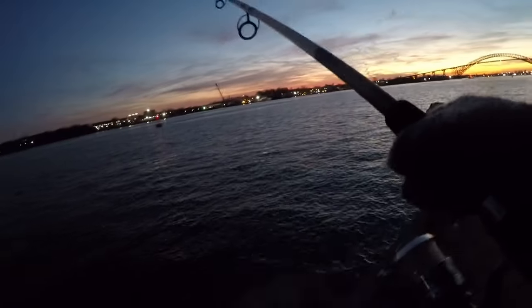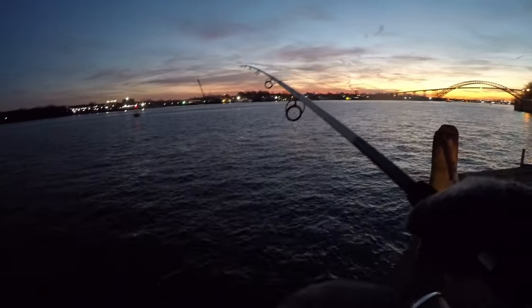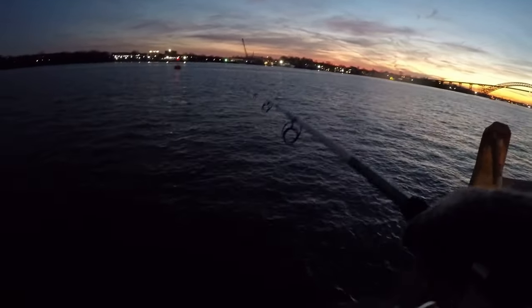Let me check my bait here. Sun has already set so it's dark and it's cold, but I want to get at least one more fish today — so we'll see if we can make that happen.